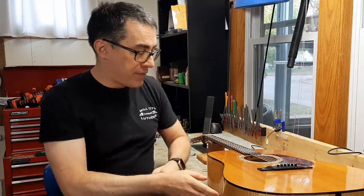So if you have an instrument that needs any repair, my contact information is at the end of the video. Please enjoy the rest of the videos on my channel and I will see you in the next one.